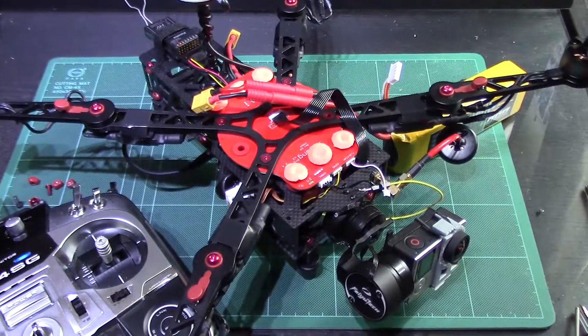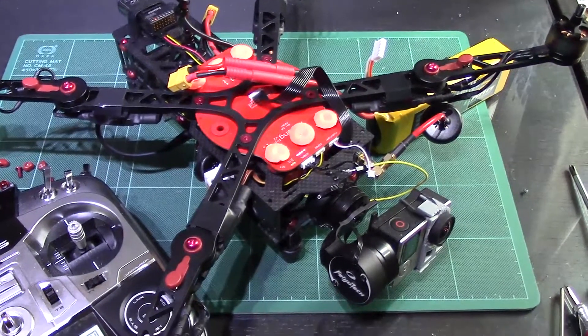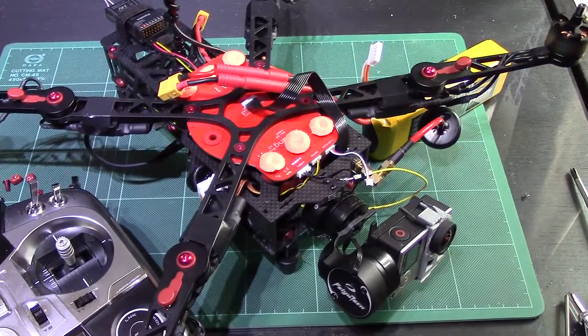Hi guys, here's another video on the Immersion RC Zygong V2 Pro. This is one that is hopefully going to help quite a few people out — I've had a lot of questions about it.